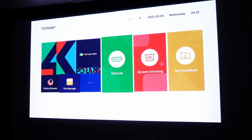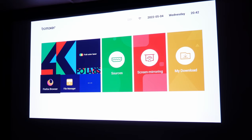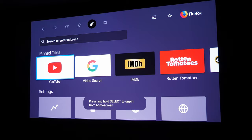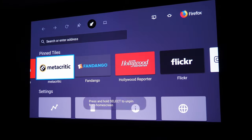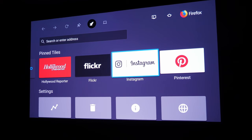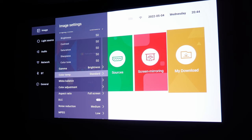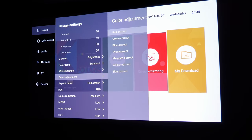Moving on to the interface and operating system, the Polaris comes with Android 6 out of the box, which runs on the built-in quad-core ARM processor along with 3GB of RAM and 32GB of storage. It does a decent job at giving you basic navigation through the apps, but it would have been nice to see a full Android TV install included. That's why we recommend going with something like the NVIDIA Shield, which is our streamer of choice, or some other external streaming device you may prefer. The user interface is quite nice and does a good job of allowing you to customize your image settings with all the usual adjustments, plus expanded color correction settings to fine-tune the colors exactly the way you like.